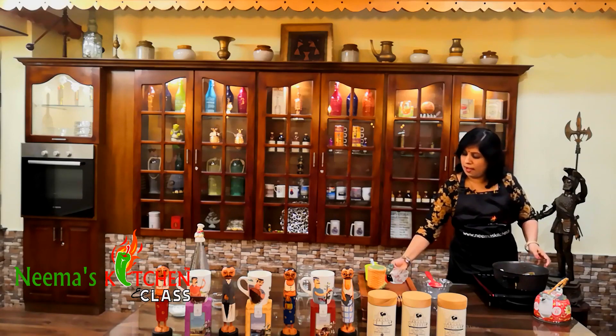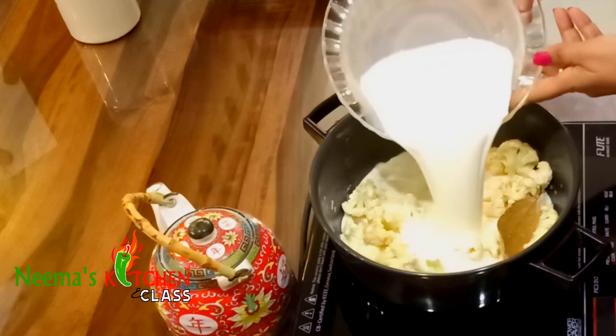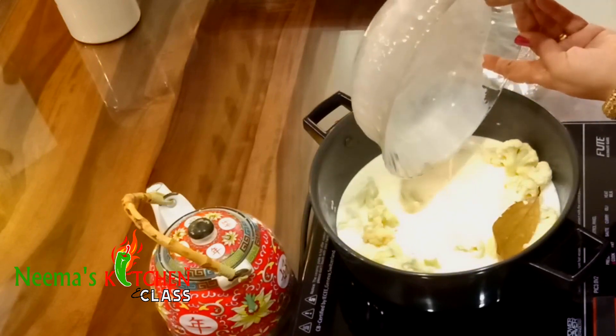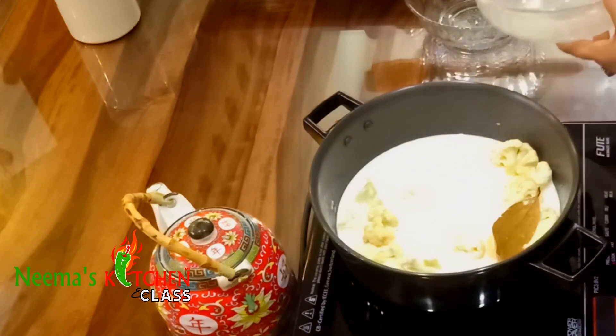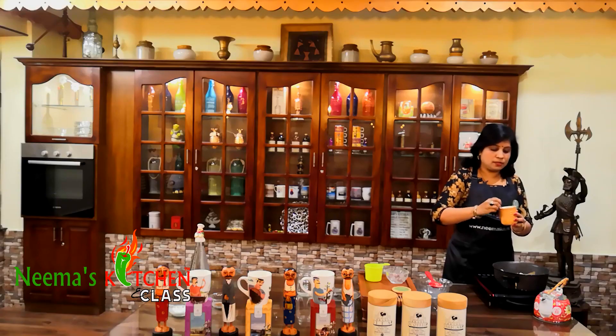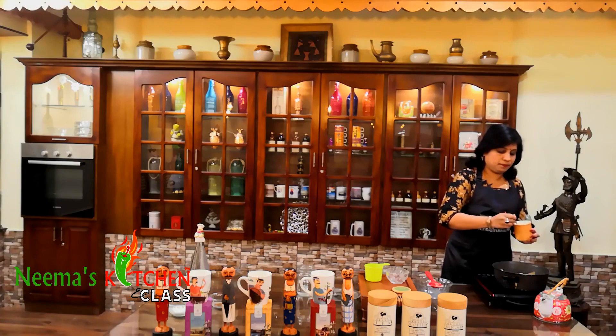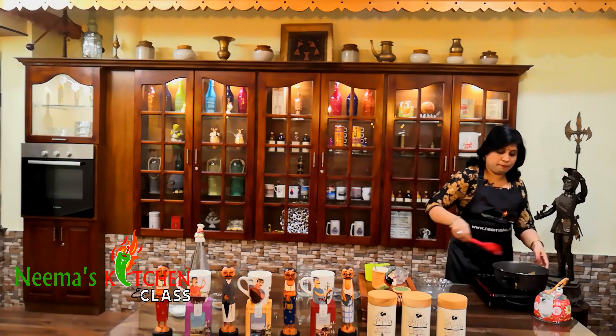Now add in our milk along with 1 cup of water. Add salt to taste and mix it well.